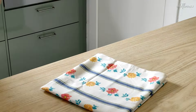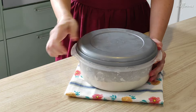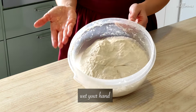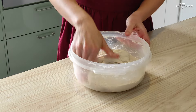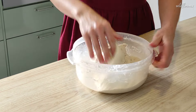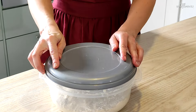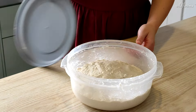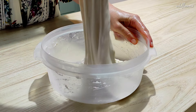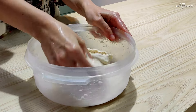Pop the dough back in the fridge for 15 minutes. Then repeat the folding inside the bowl — the key is to stretch the dough by lifting it. Let the dough rest in the fridge again for 15 minutes, then fold again. The action of stretching the dough by lifting it helps the gluten get into shape.